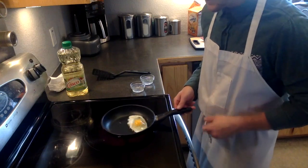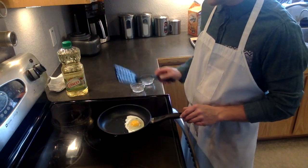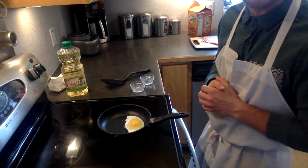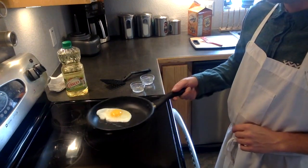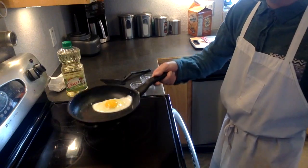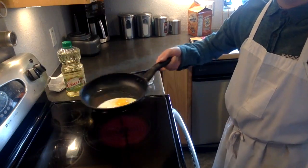As the egg cooks you can see it start to lose its translucency. You can kind of mess with it a little bit and try to get it off the bottom of the pan. Either way you don't want to agitate it too much because you want to ensure that the yolk stays intact throughout the entire process. As the egg starts to cook you'll see it start to solidify — it'll bubble and kind of spit at you, and that's okay. If the egg can slide around in the bottom of the pan without having any of the white spill over its outside edges, it is ready to flip.